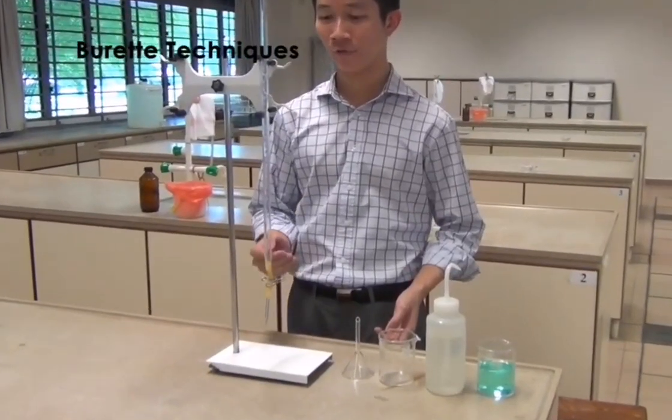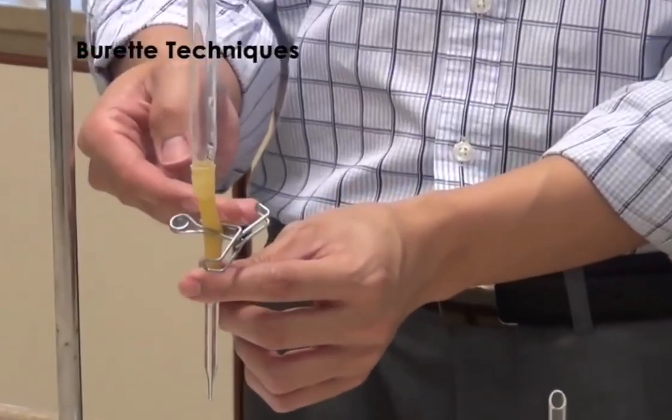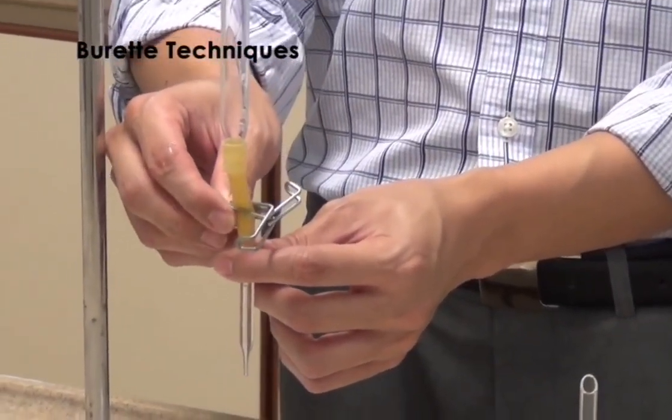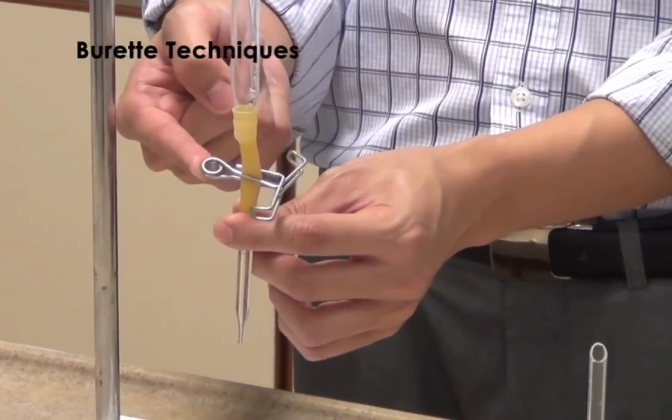First, you will have to fit the burette clip onto the burette. Make sure that the parts of the clip clipping the burette is as close as possible to the ring of the clip.